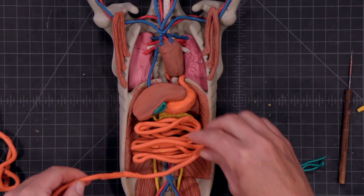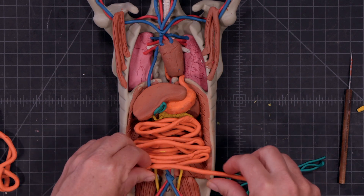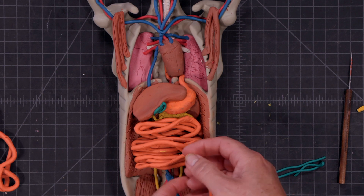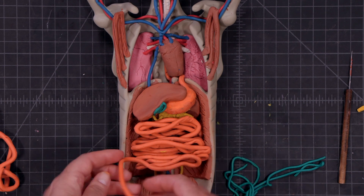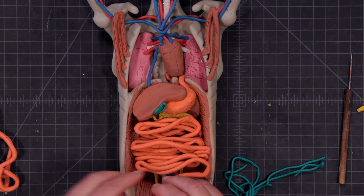It's through those microvilli into the capillary where all your nutrients are absorbed into your circulatory system to be distributed to all the cells of your body, so you have the nutrients that you need in order to be converted into usable energy through the process of cellular respiration.